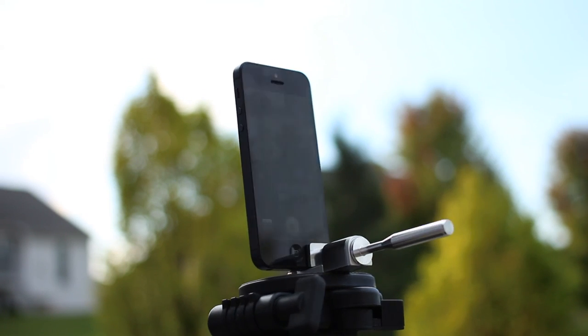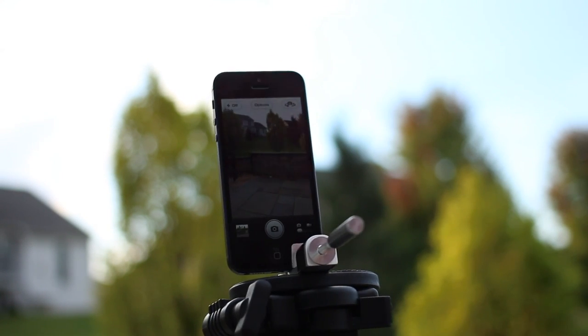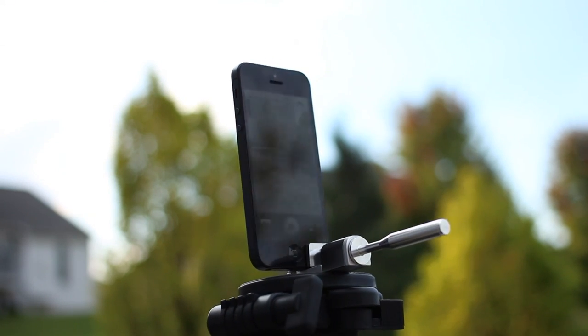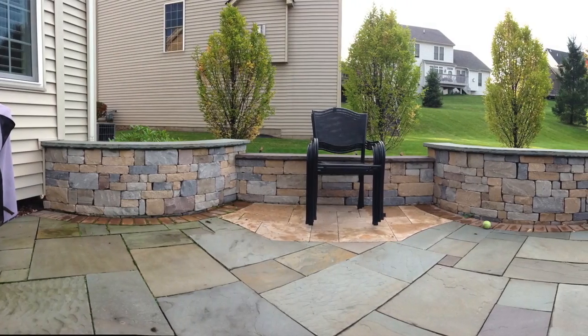For this video, I simply mounted my iPhone 5 on top of a camera tripod with a little mini accessory that I was able to purchase for about $20 online. This allowed me to get the smoothest rotation when shooting my panorama shot.